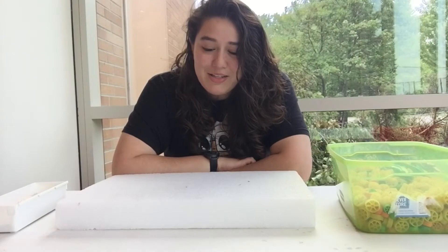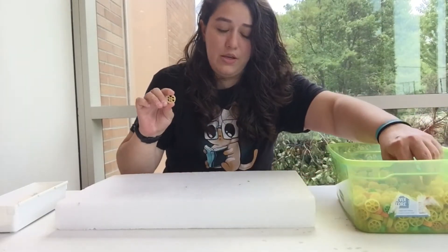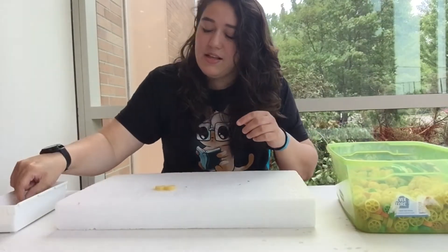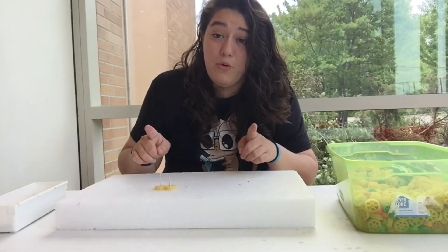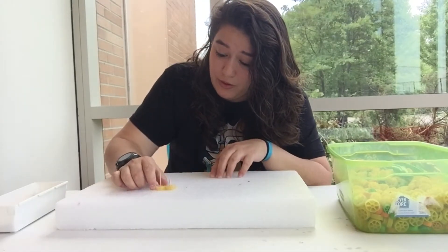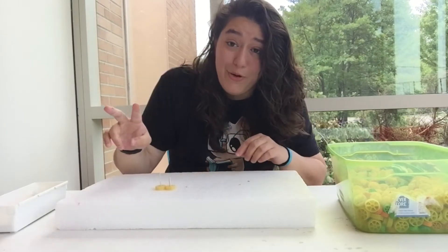I'm going to start by taking two wagon wheels and putting them right next to each other, then sticking a toothpick through the center. Now if I move one, I want to see if both of them will move. We've got a success — both are moving!